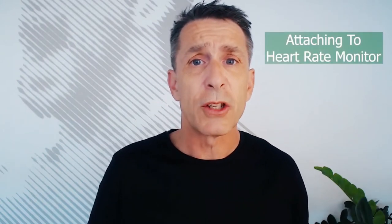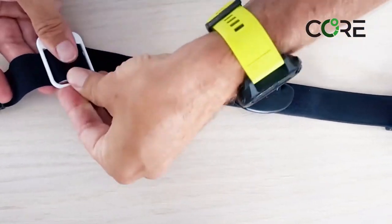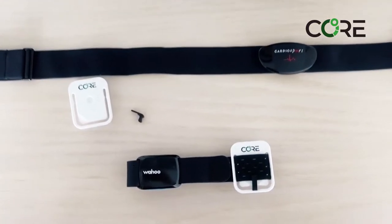I'm going to explain the two main ways to wear your Core device. The first typical way, especially during sports, is to attach it to an existing heart rate monitor — either a chest-based strap or arm-based strap that most people are familiar with.